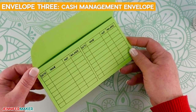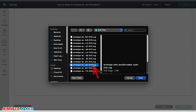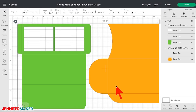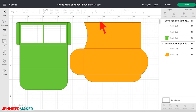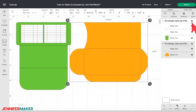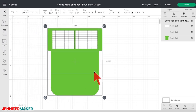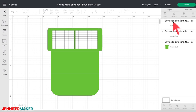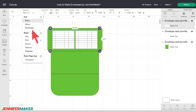First, locate and upload the file with "cash" in the name. Follow the same steps that we went over earlier for the first two envelopes. You can zoom out to see the whole design on your canvas. Select the envelope design and click Ungroup at the top of the Layers panel. Delete or hide by clicking the eye icon in the Layers panel to remove the orange envelope — make sure to hide both layers for this envelope. Select the green envelope and click Ungroup.